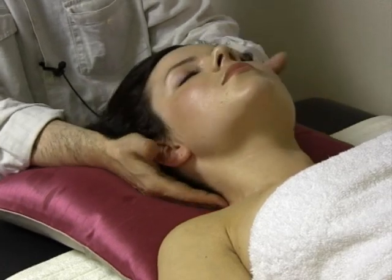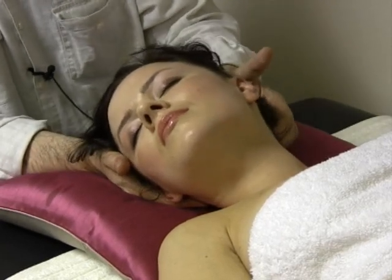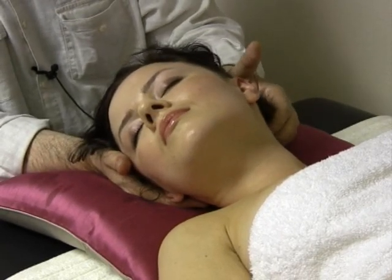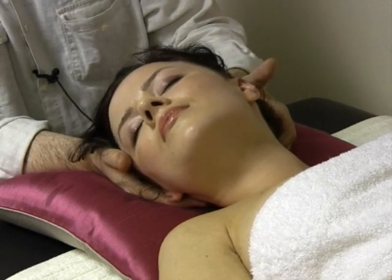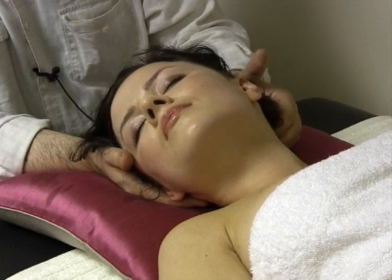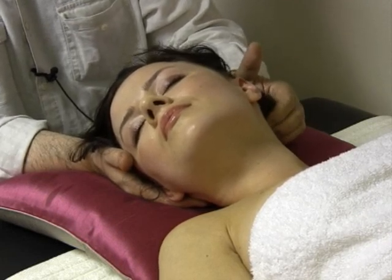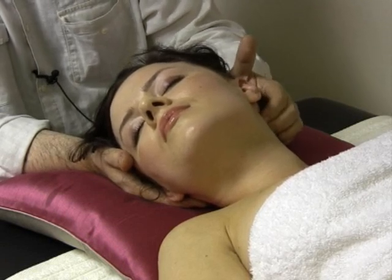Of course, you repeat the same techniques on the other side. I'm not going to stay too long on this side, because as I said, we are mainly showing this for demonstration purposes.